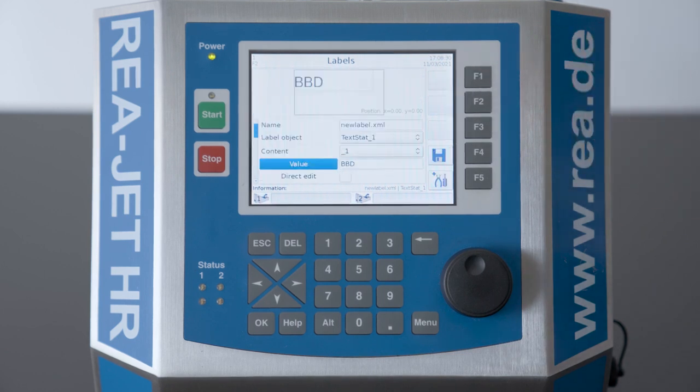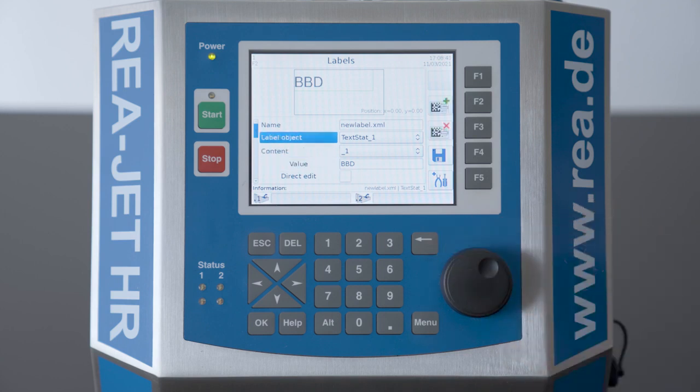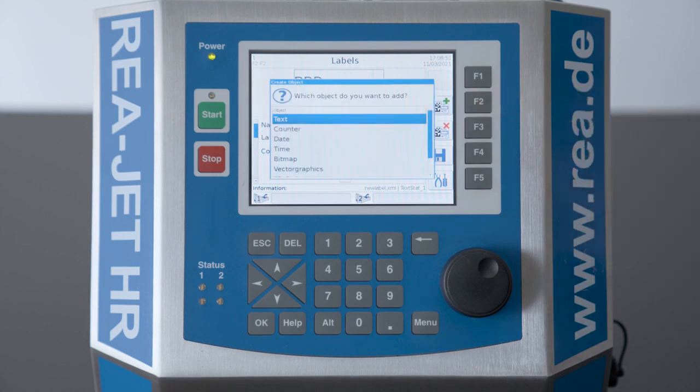Now we have a field where the content is a text, but we want to enter a date here. So we will choose the label object again, and to add a date object we will press the button F2 and enter a date.